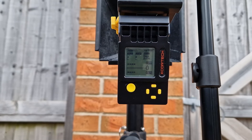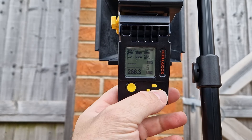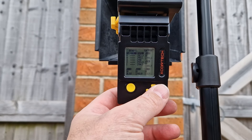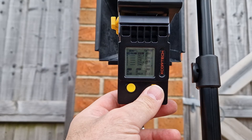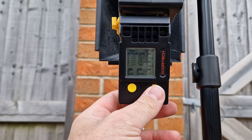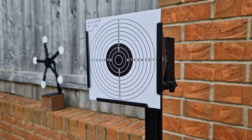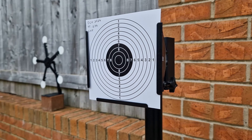Running green gas and 0.25 gram BBs. Five shots through the chronograph gives an average of 293.8 FPS, a high of 299.3, and a low of 286.2. That's an amazing result for 0.25s. Let's take it back to 10 meters and see how accurate she is.